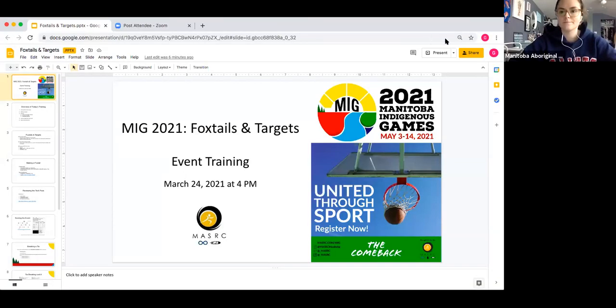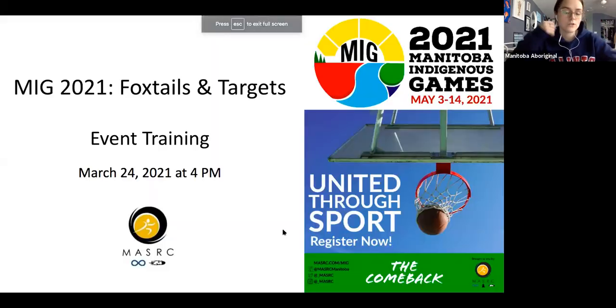I'll just go ahead and get started and share my screen here. Today we're talking about the mid-2021 event for foxtails and targets.